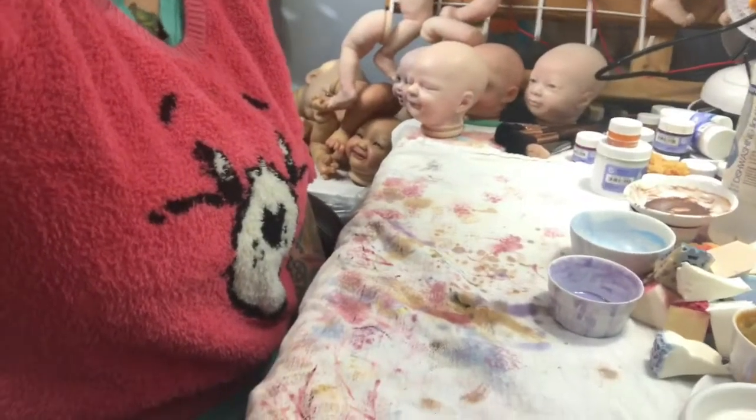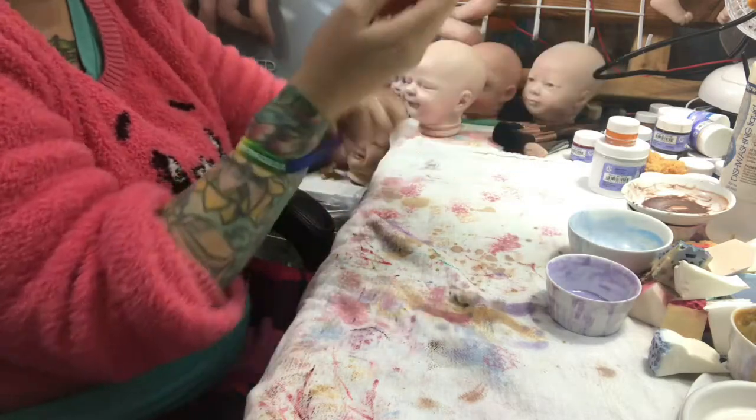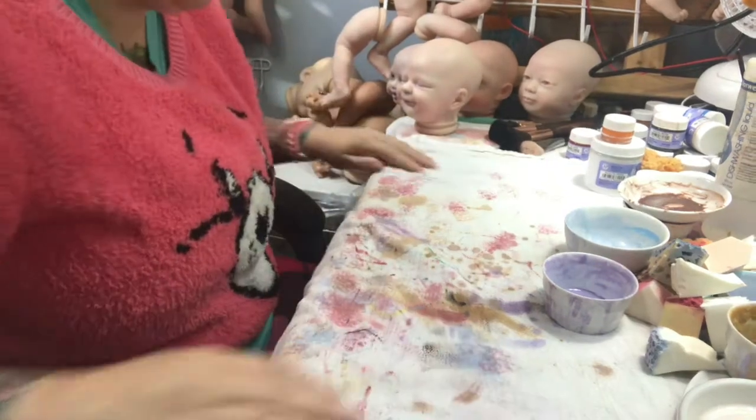Hello everybody! Welcome to the Twisted Beanstalk! I'm going to give you a small lesson on mixing paints today, seeing how it seems to be a popular topic.